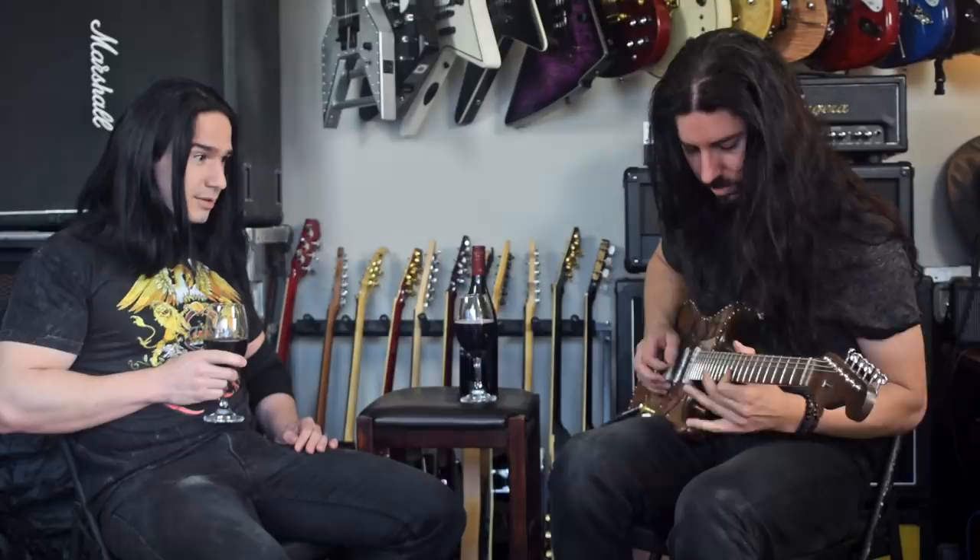Awesome, dude. Hey guys, how you doing? I've got a good friend of mine joining me today — this is Deacon LaCrosse. Deacon, thanks for coming down, man. Thanks for having me.